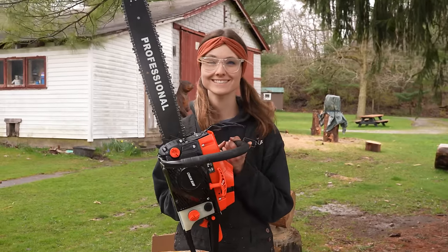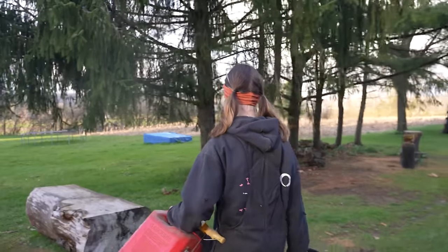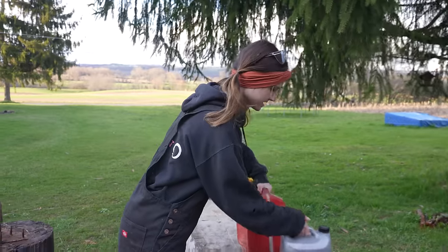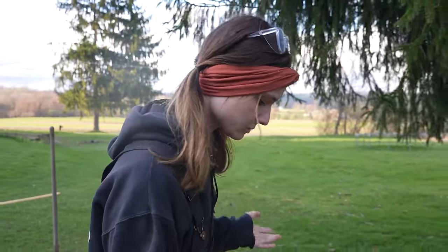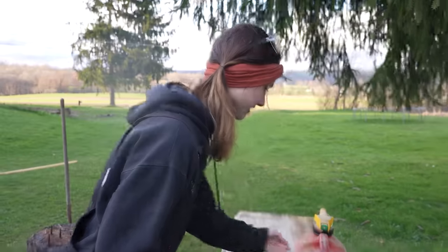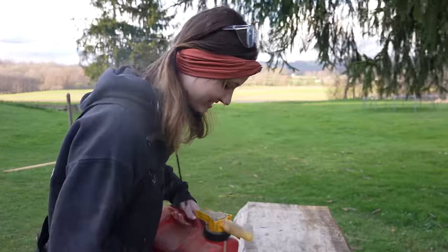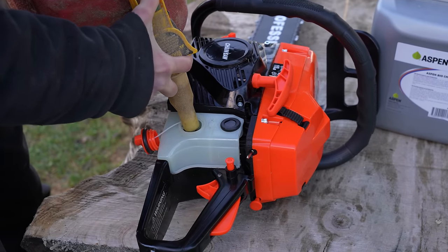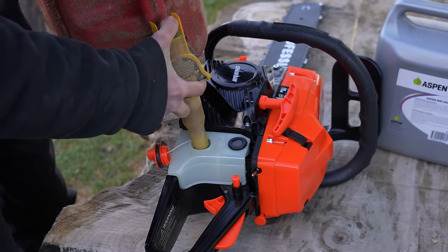What do you think? Let's run it. So this takes a 25-to-1 mix, because that's weird. I didn't like how that felt taking that off. Luckily for us, we already made a 25-to-1 for the pink saw, because that's what the pink saw takes.